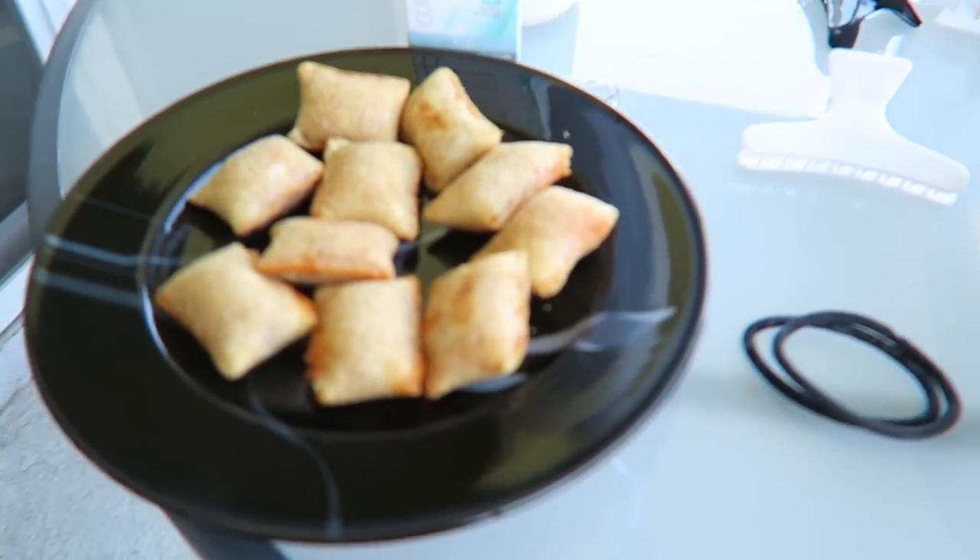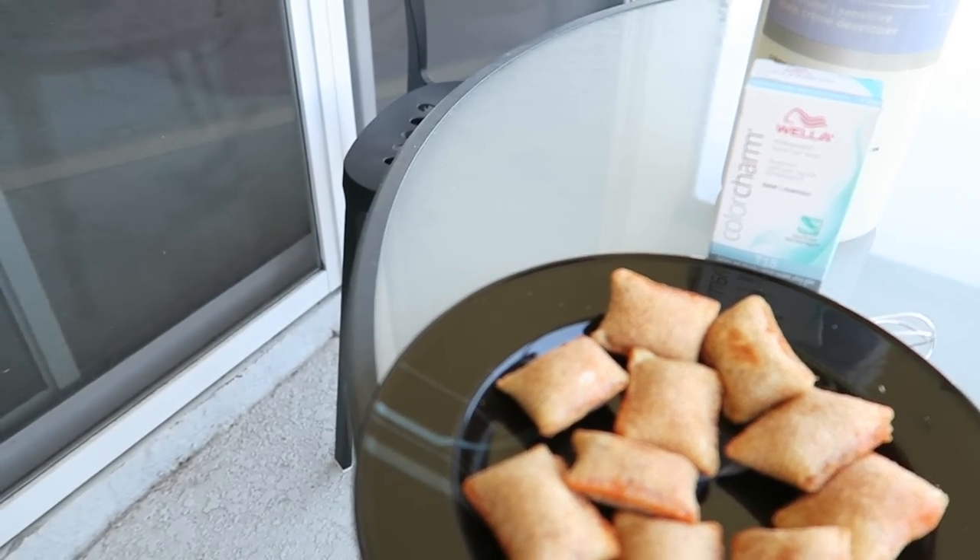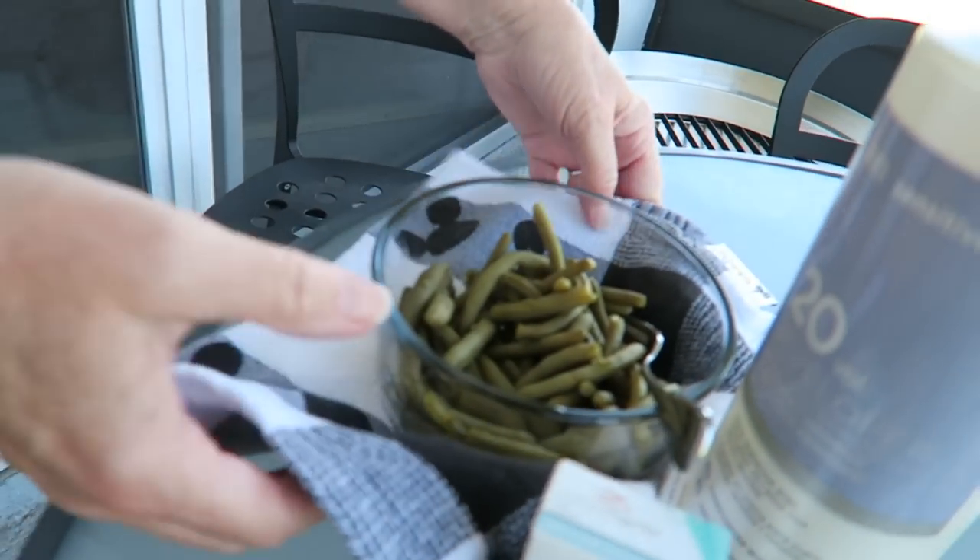For lunch I'm having pizza rolls, and Sherry is gonna bring out the beans pretty soon. Sherry so kindly brought out the beans. I'm sorry for snapping at you earlier. It's okay, you were stressed. But look how good her hair looks!